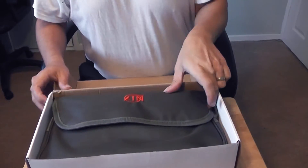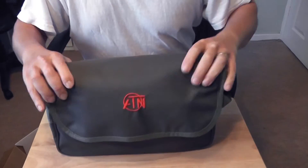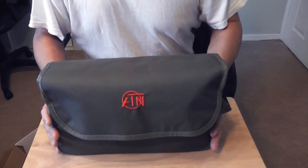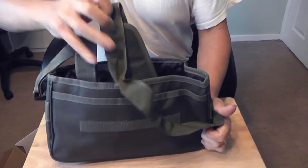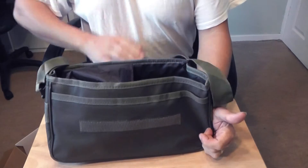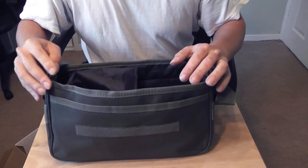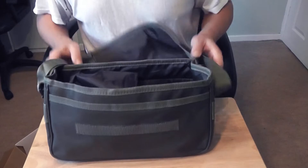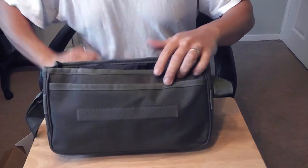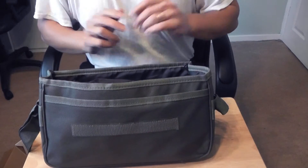That brings us to the main product itself. It comes in a nice little bag that looks quite waterproof — it has a handle and a strap, and I think it would actually make quite a nice little game bag. You could probably fit one or two rabbits in there. It has the ATN logo on the front.